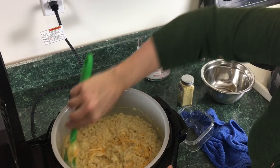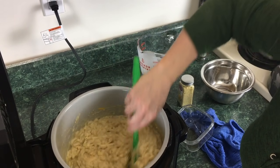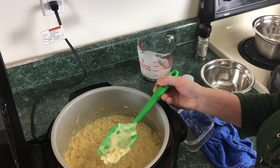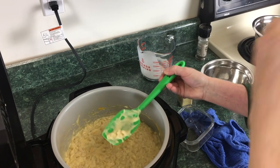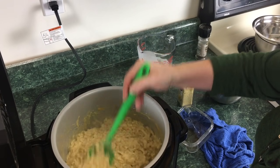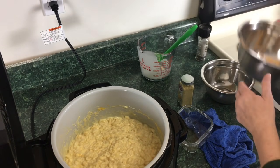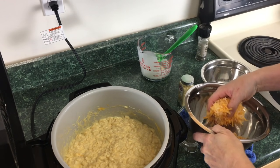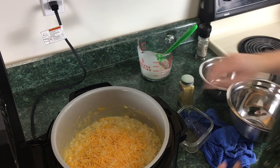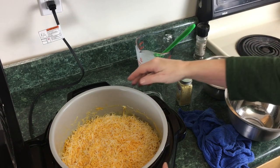Go ahead and keep stirring. Once this is all melted, you should give it a little taste. That's really good — we're not gonna add anything. Doesn't need any salt, pepper, or anything. Now we're gonna take about two cups of cheese and just sprinkle it across the top. I'm actually gonna go get some more cheese. Sorry for that interruption, I just wanted to put more cheese on top.